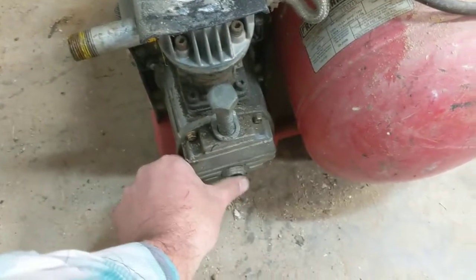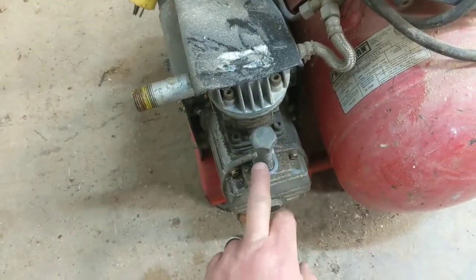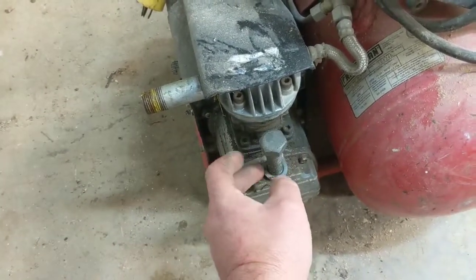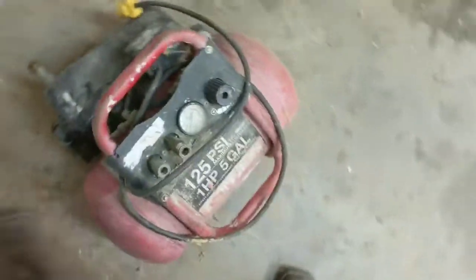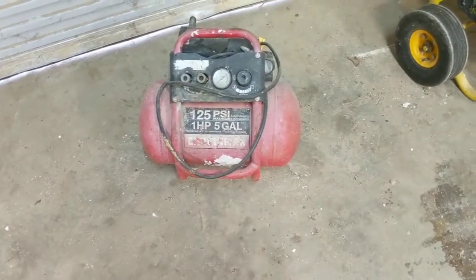So this Craftsman was an oiled unit. It's got a sight glass down here. I lost the plug in the accident so I've just got a bolt shoved in there now — just enough to keep the oil from coming out. But it's a good little compressor. It's got two ports on it. You can tell it has been heavily used and abused over the years, but it still works.